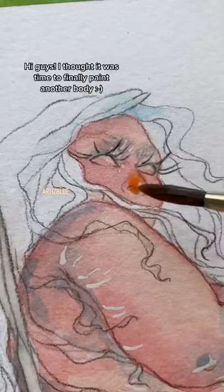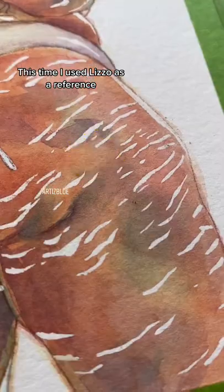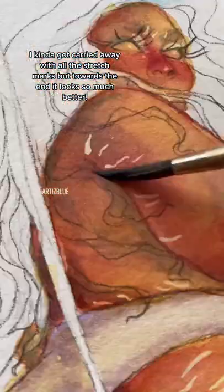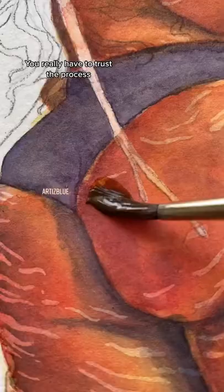Hi guys, I thought it was time to finally paint another body. This time I used Lizzo as a reference. I kind of got carried away with all the stretch marks, but towards the end it looks so much better. I really have to trust the process.